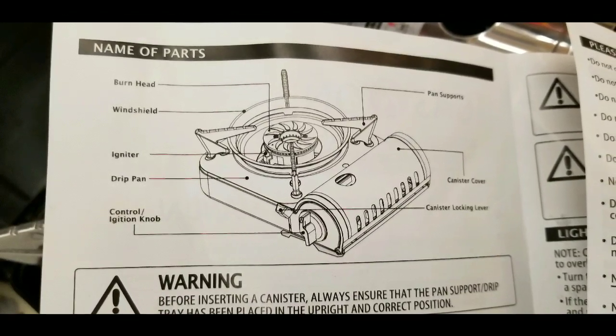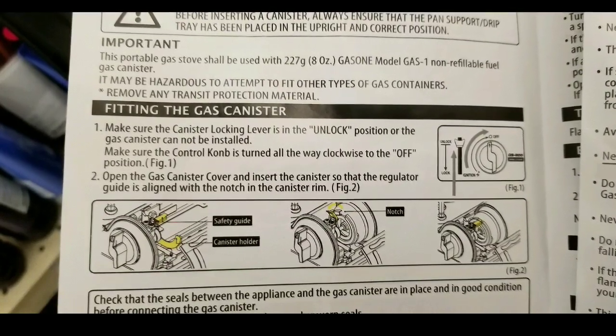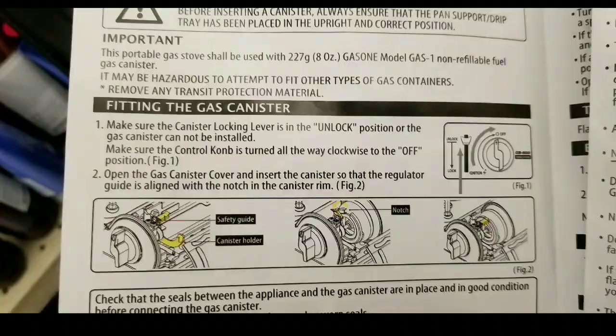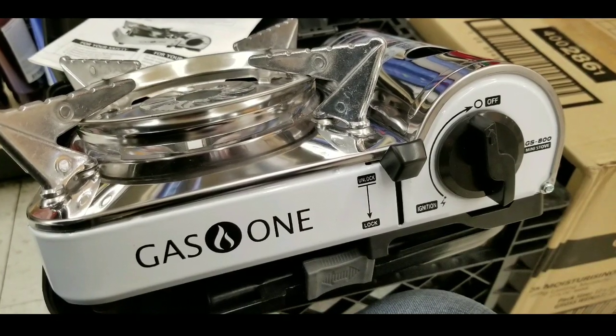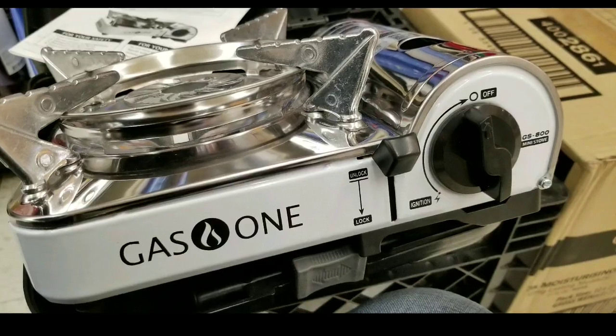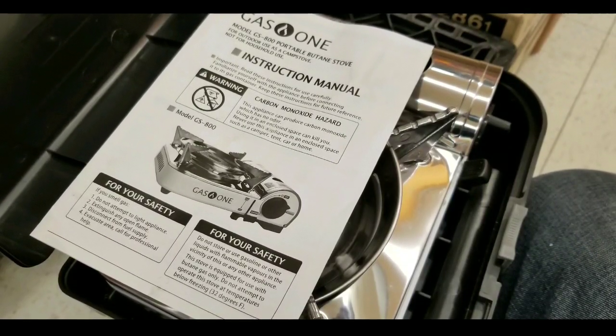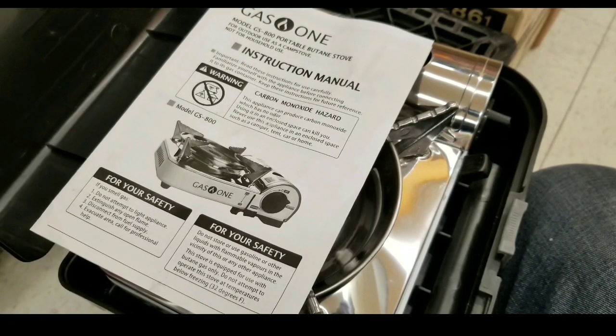It also has a drip pan and a piezoelectric igniter, and a nice gas canister fitting that basically locks the canister in. It's really not that big — it's about 9.6 inches wide and 8 inches deep, so it's very convenient. It comes with its own little plastic case, which is pretty nice.